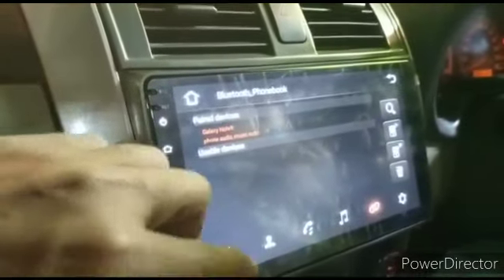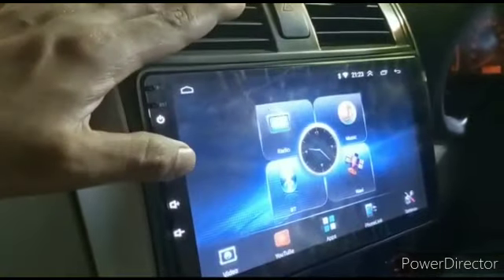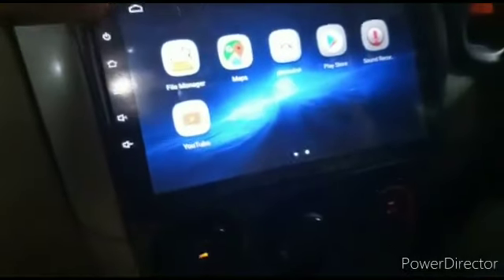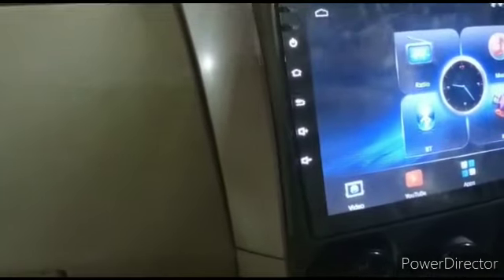We have put an Android LCD head unit in its perfect fitting panel, which you can use in the same way as you use your smartphone. Since this is Android, there is YouTube, Google Play Store, and you can use navigation.